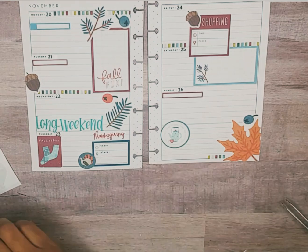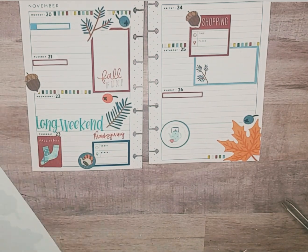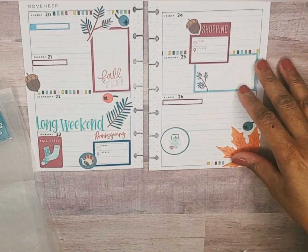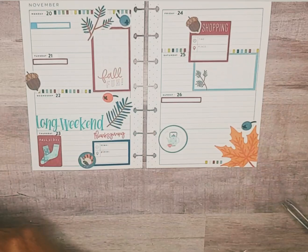I think that turned out pretty cute. Now we have these little accent stickers to finish off the page and I think that's really cute. The only sticker I didn't use that I pulled out was this gift — I'm gonna put it back in the book.